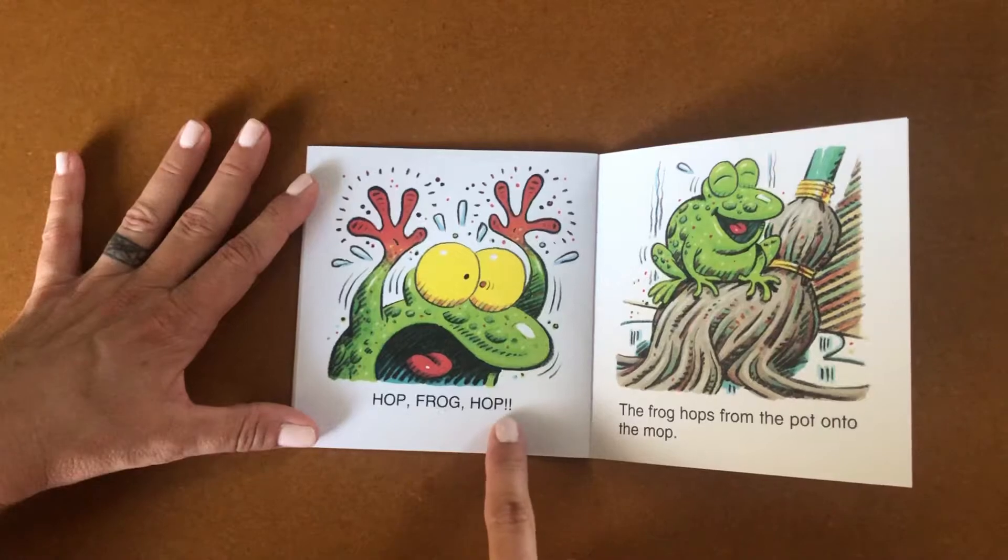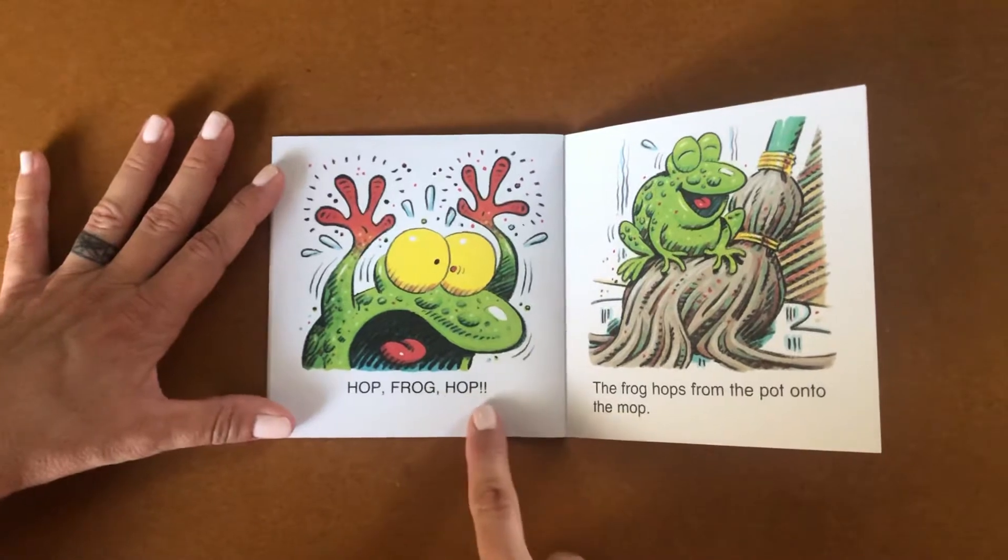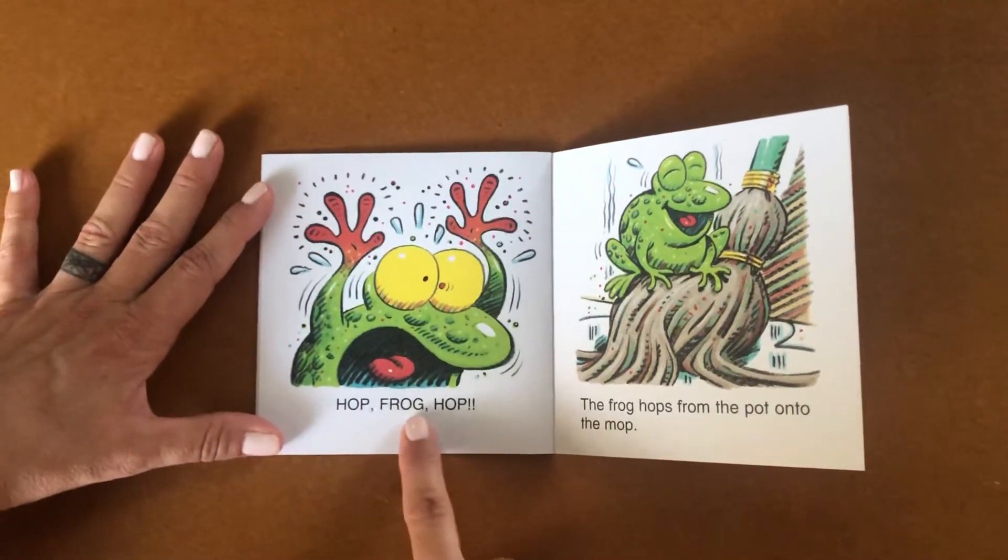Two exclamation points. That means very loud and excitedly we read this sentence. Hop, Frog, Hop!